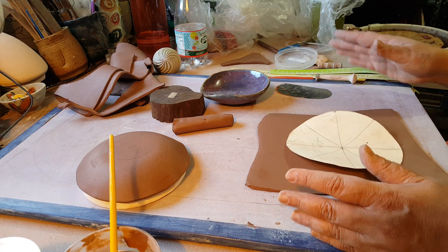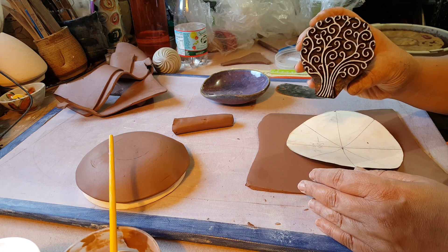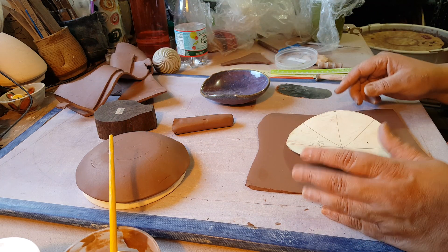I really wanted to try doing this hand-built because I got this way cool stamp and I wanted to use it. I couldn't really figure out how I'd do that on a thrown piece — it would be kind of hard to do, I guess it's possible, but difficult.